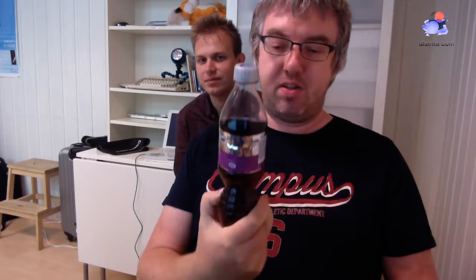The blackcurrant Fanta — which is Solbær in Norwegian — is quite good. I have a little bit of difficulty with the angles of the camera because I'm not so used to it. It's quite tasty.